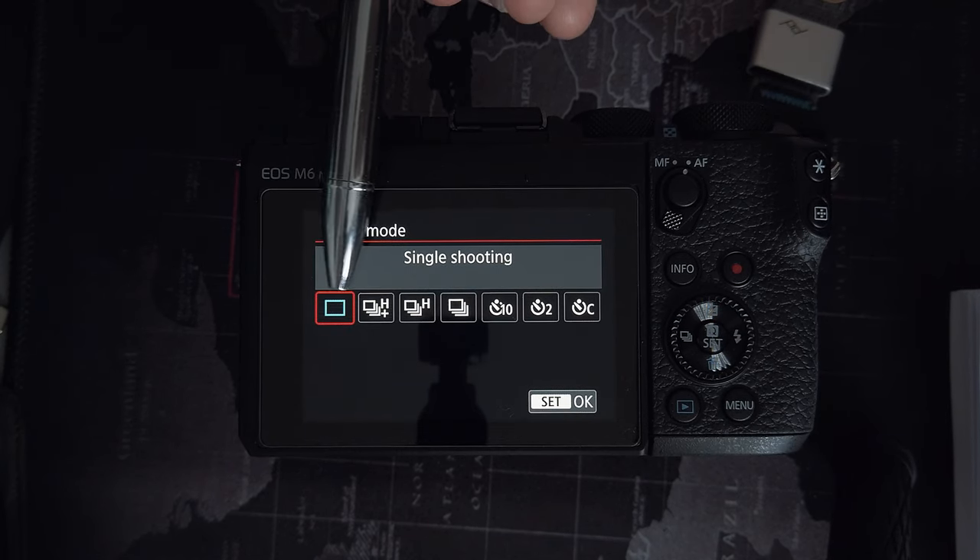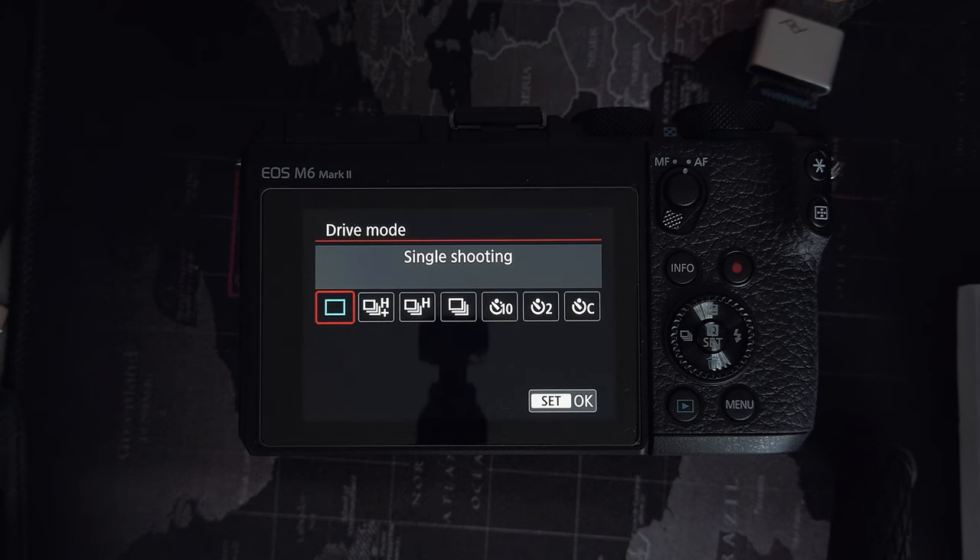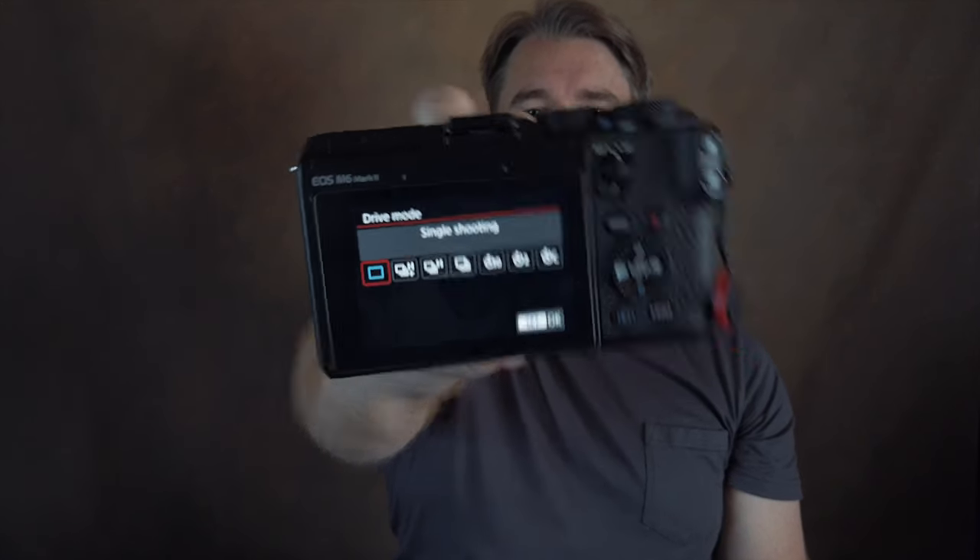The next thing you probably want to pay attention to is your drive mode. This is a menu that has all of your functions for your timers and burst modes and everything like that built in. You're probably going to just leave it on single shot to begin with, but it's good to know where that is.